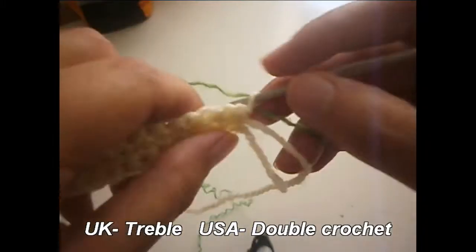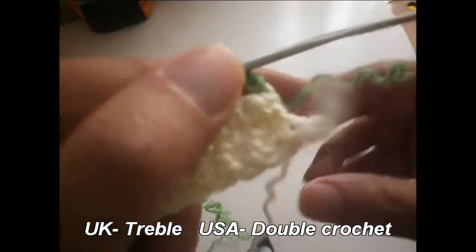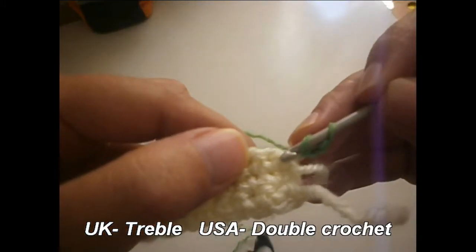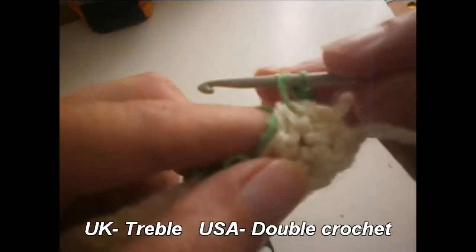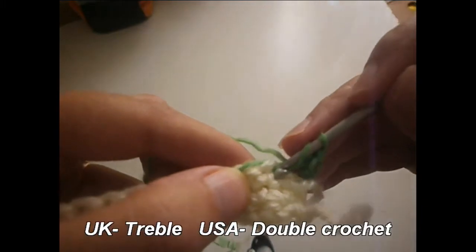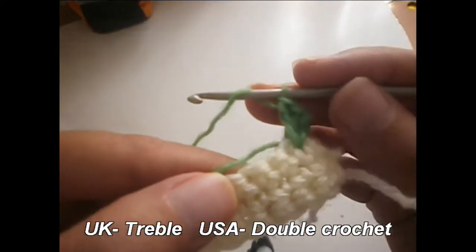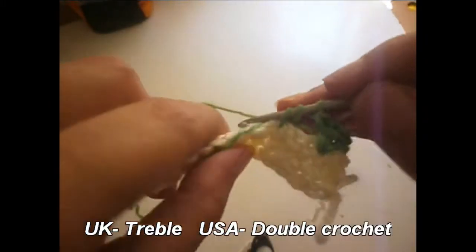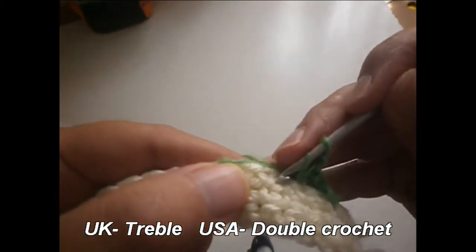I'm going to start with green — the green represents the leaves. We start with three chains. I don't cut the thread, I prefer to leave it there. You skip one stitch first, then skip two single crochets. In the third stitch, you do a treble (or double crochet), then a chain, and another treble in the same place. These are the leaves.